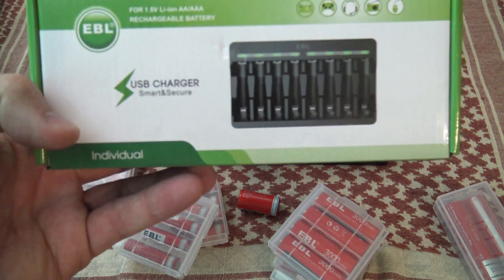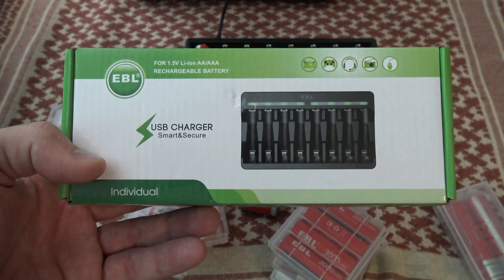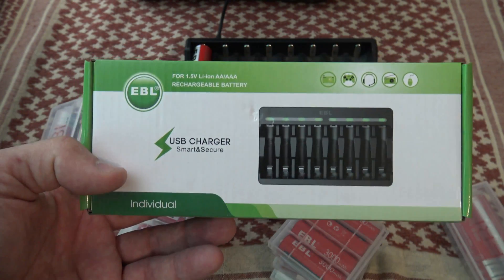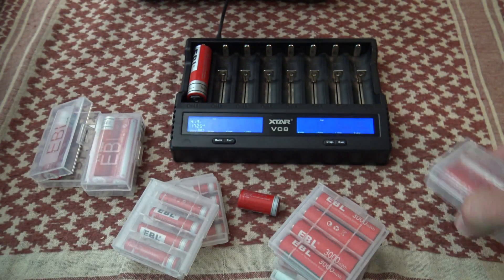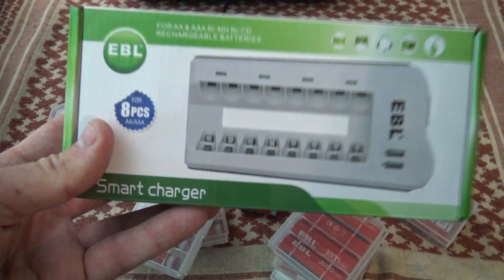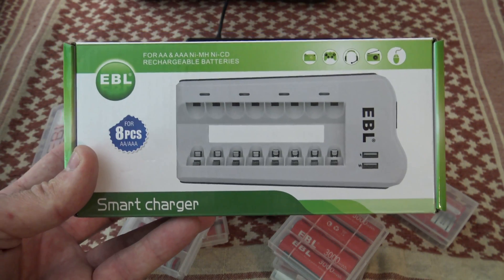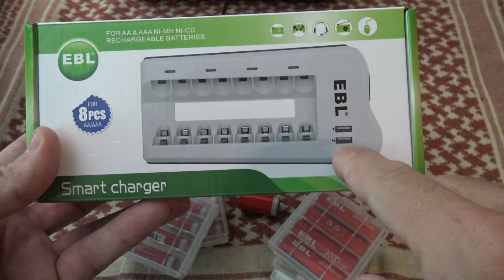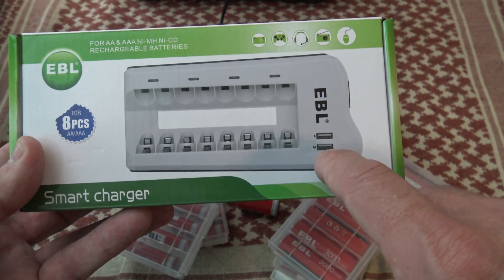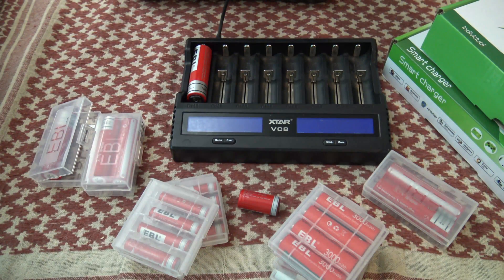I've also reviewed in the past some of their battery chargers. This is an eight-bay lithium-ion double-A or triple-A battery charger. If you haven't seen that video, I'll post links in the description box down below. There is also a charger that I reviewed — this one does nickel metal hydride and nickel cadmium double-A or triple-A batteries, and it has two USB ports. So not only can you charge eight bays at once, but you can also charge your phone, your drone batteries, and things like that. EBL has really been a good company to work with.